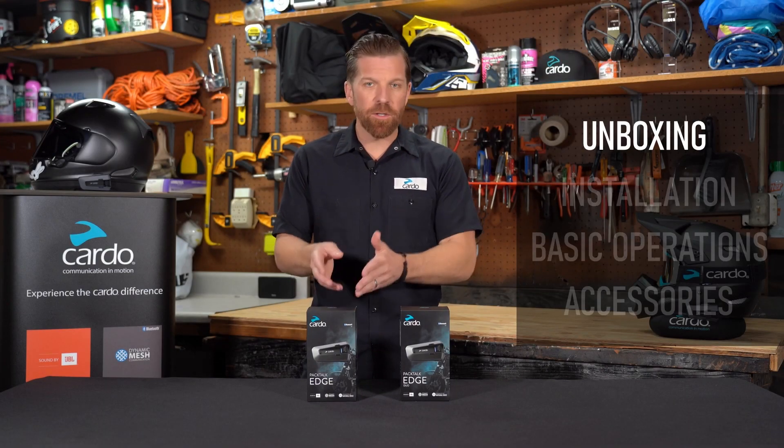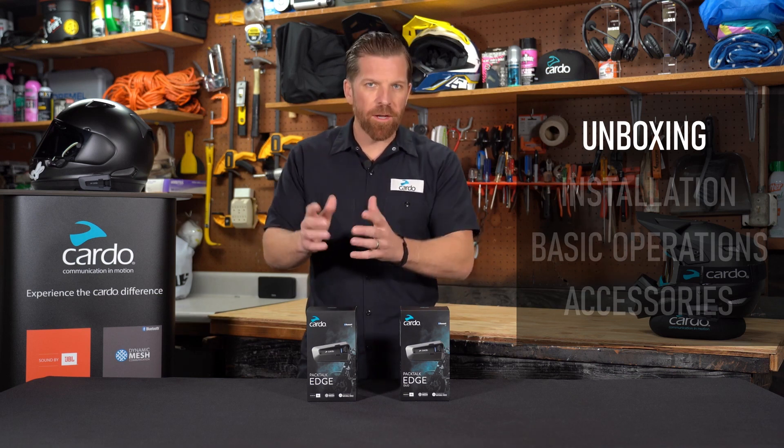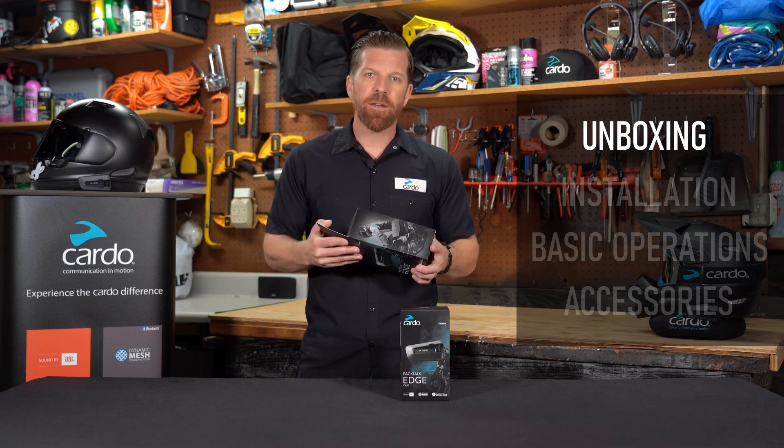The PacTalk Edge is available as either a single kit or a duo, meaning a single would have everything you need to outfit one helmet, and a dual kit would have everything you need to outfit two helmets. In front of me I have both, so let's crack one open and see what's inside.